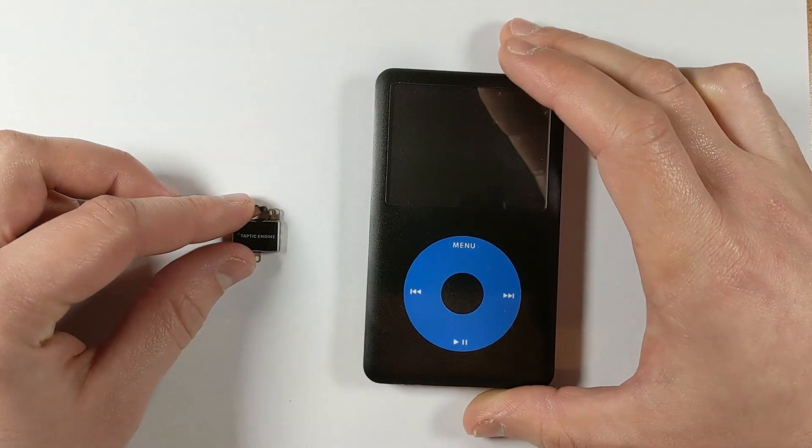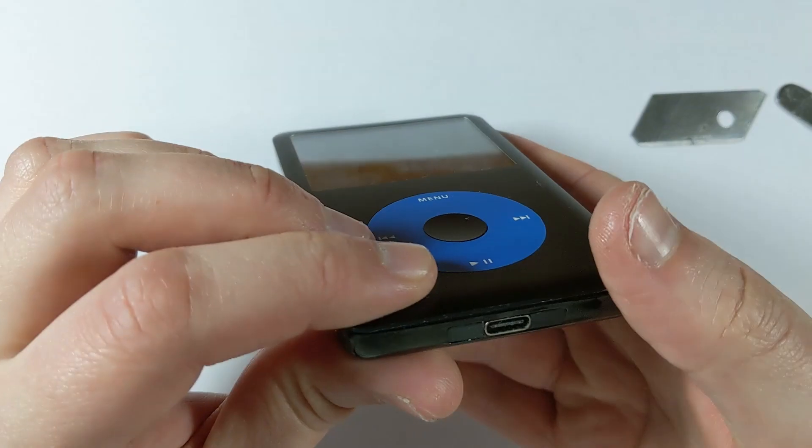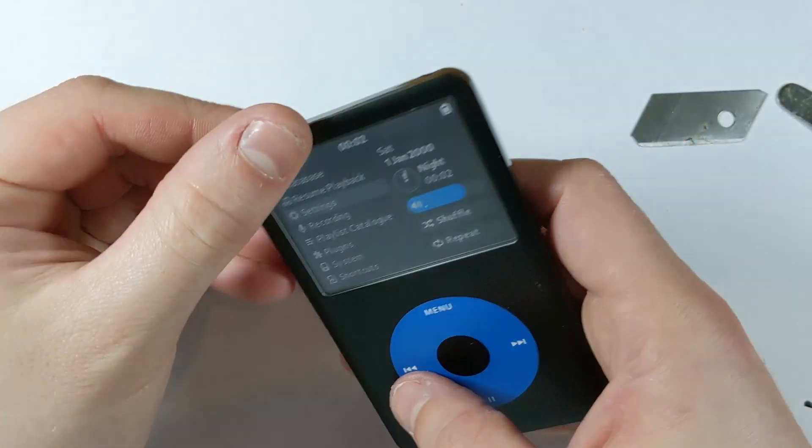Hello and welcome. Today I'll be showing you how to install a Taptic Engine vibrator in an iPod Classic 6th gen. This will be in replacement of the clicker, so every time you scroll or press a button it'll vibrate.